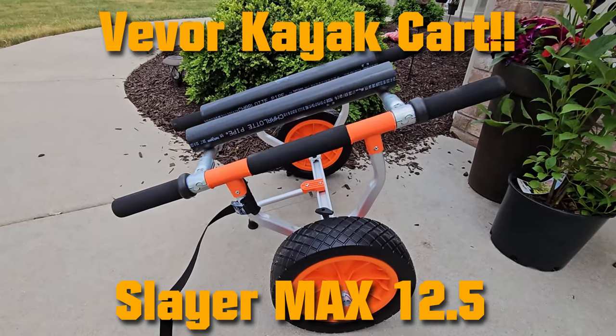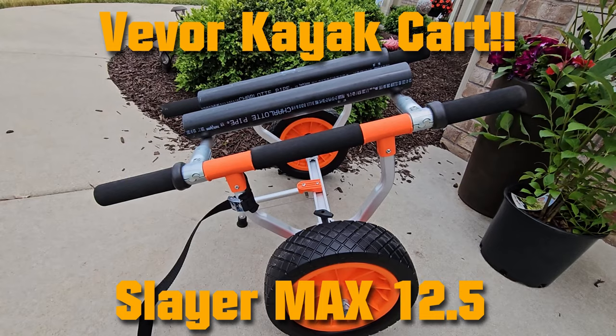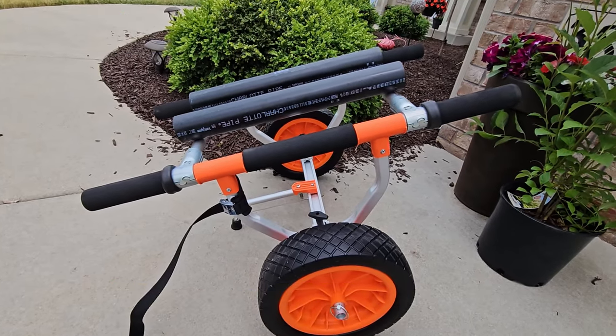Hey everyone, Bassman Strikes here. I'm gonna do a little kayak gear review. This is the VIVOR kayak cart.